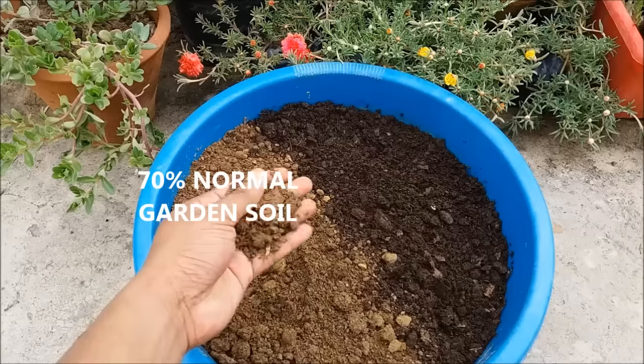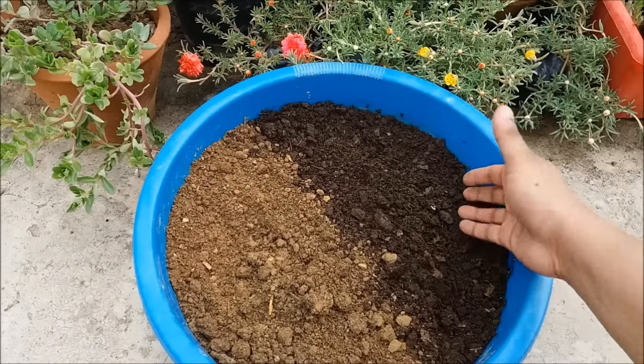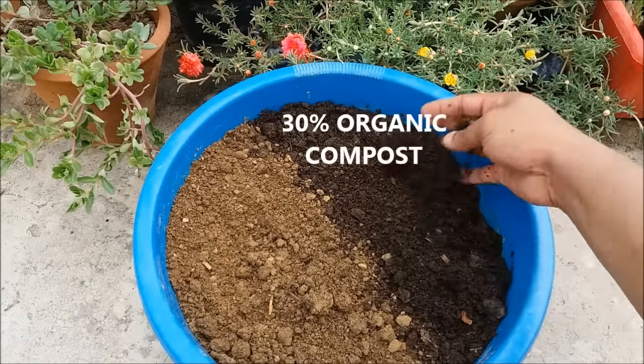For the potting mix, take 70% normal garden soil and 30% organic compost.